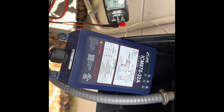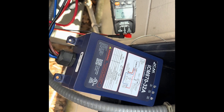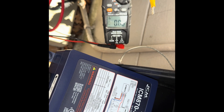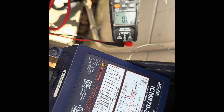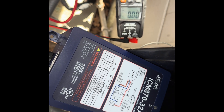I want to show you how the ICM 870-32A model works. It's a little bit different than the 16A — it does bigger AC units, like three and a half ton on up, depending on your running load amps. If your running load amps is between 15 and 32, this is the model for you.